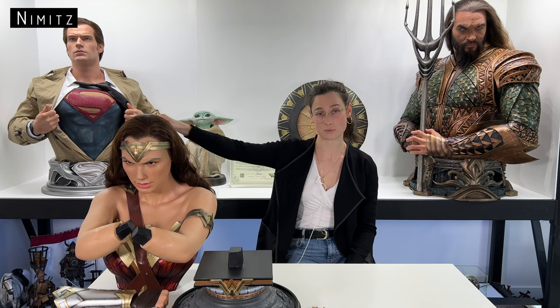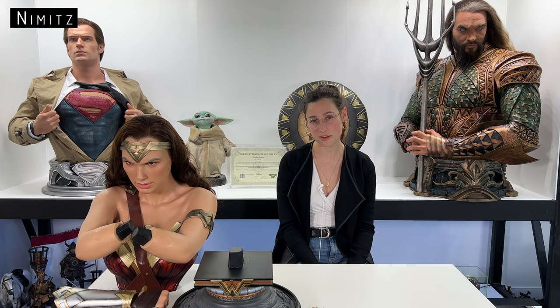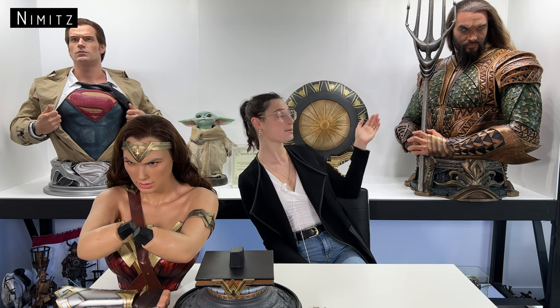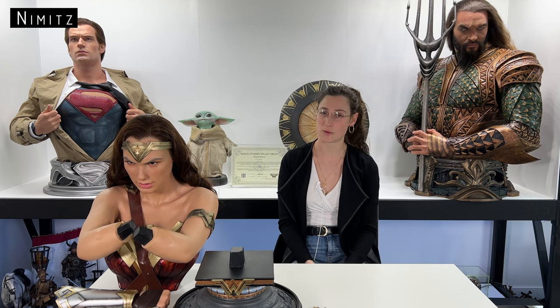Queen Studio's Wonder Woman is a life-size one-to-one scale bust. The dimensions are 56 centimeters wide, 46 centimeters deep, and 69 centimeters high. Gal Gadot's first Wonder Woman cinematic appearance was in 2016's Batman vs Superman, however this particular bust is from her first solo Wonder Woman movie in 2017. Despite the costume being the same in both films, the clear distinction is the shield — particularly the rim — which you can see behind me here.